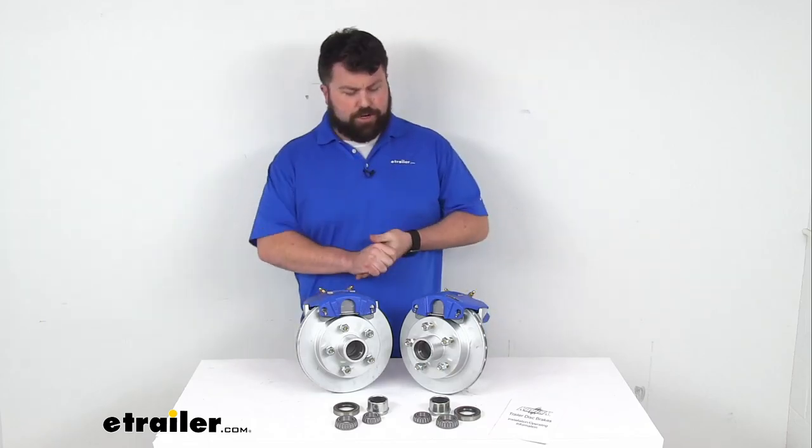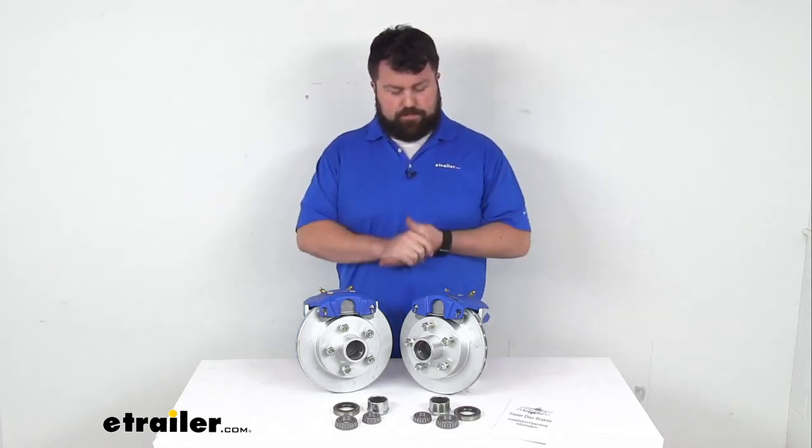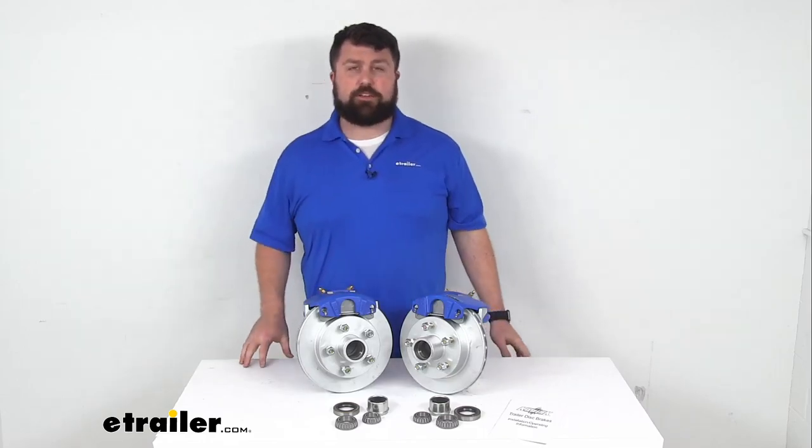They are going to hold up really well for years, but they aren't quite as long lasting as stainless steel — still a better price point. So make sure you're getting the right system for you. If you are switching from your drum brakes these are going to be a great upgrade. And that completes our look for today. I'm Michael with eTrailer.com. Thanks for watching.